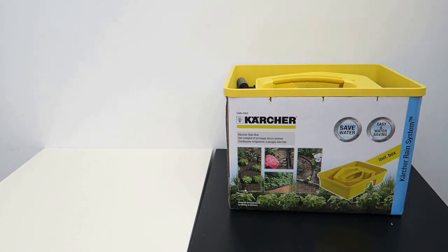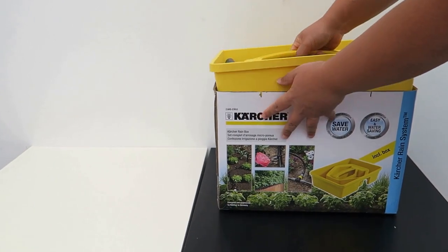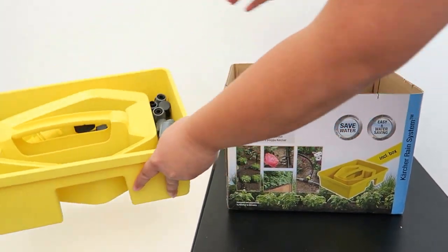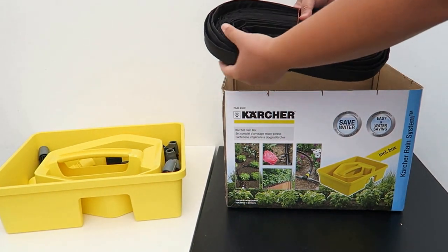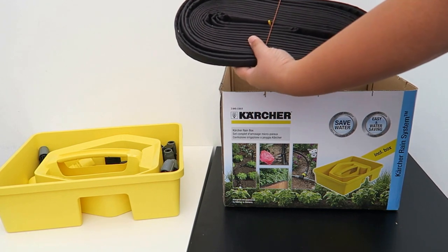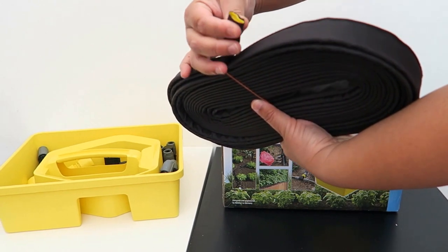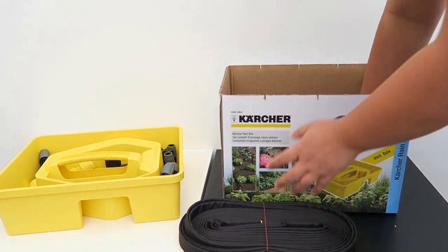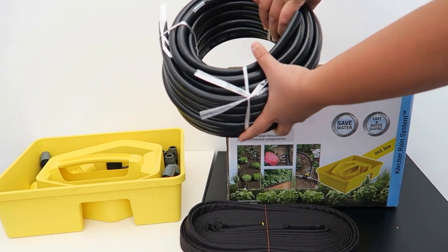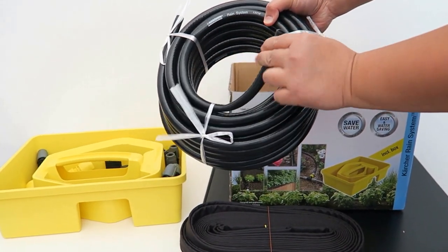Let's remove this plastic cover. It comes with a box — a very handy box with all the bits inside. This is the 10-metre soaker hose. It's made from cloth and inside is rubber. And here we have the 15-metre rain system hose, which is the rigid one.